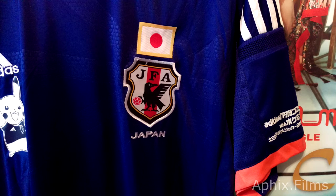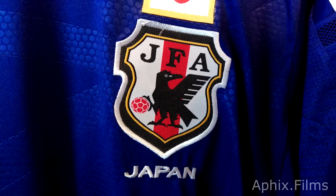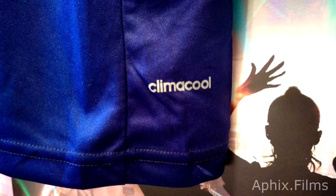It comes with the tag. Obviously it's not official gear, but it's not bad for a knockoff. AliExpress is not known for official gear, but they like to make it appear so.